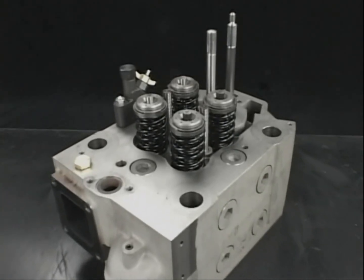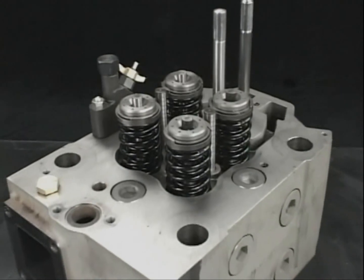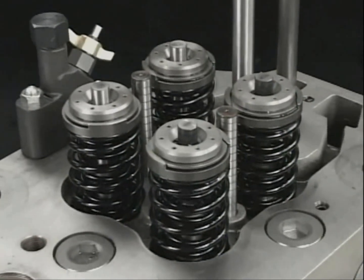Remove the valve rotators, cotters, and valve springs in order to remove the exhaust valve from the detached cylinder head.